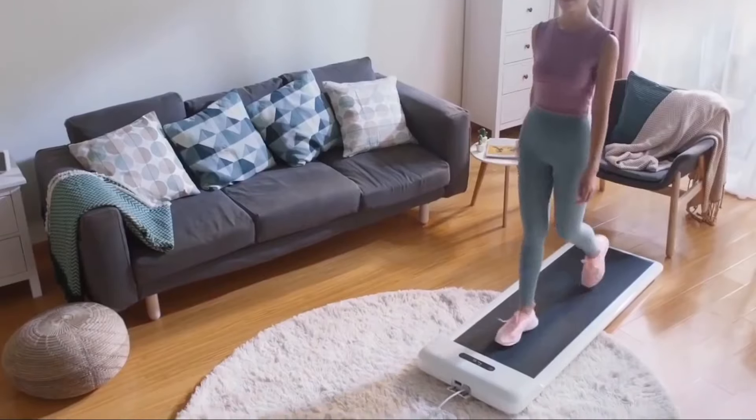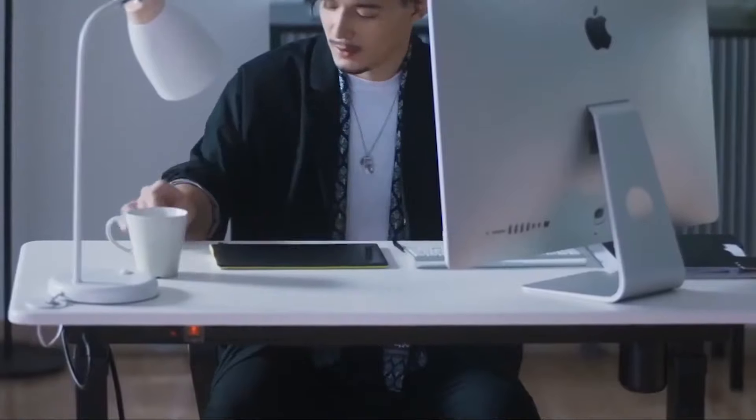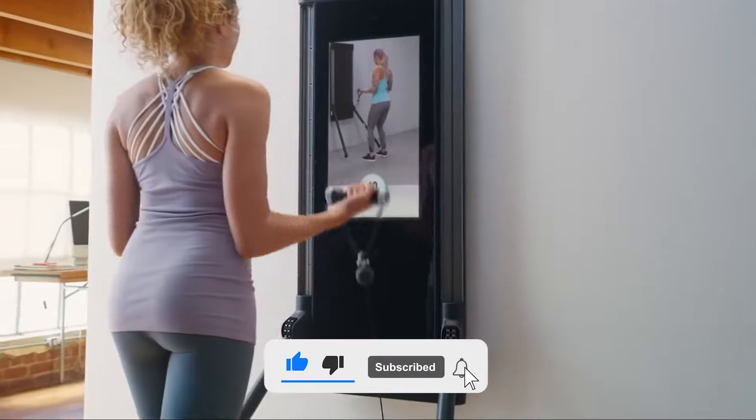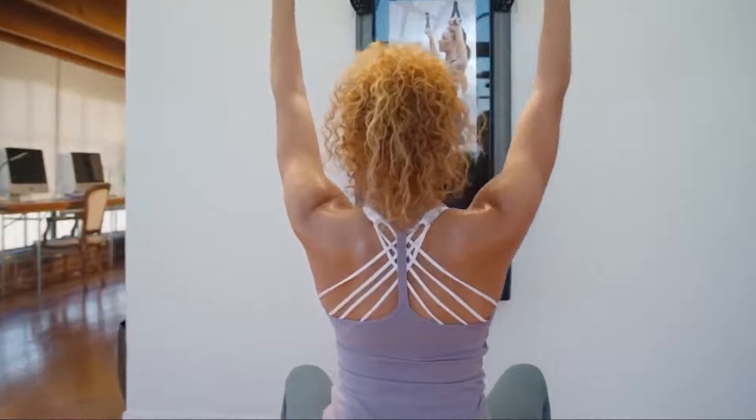Do you guys like to work out at home? If yes, then today we are going to provide you with a special video. Before starting the video, don't forget to subscribe and hit the bell icon to get all the latest updates. So, without further delay, let's begin our video.